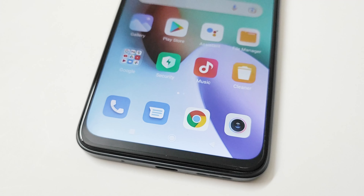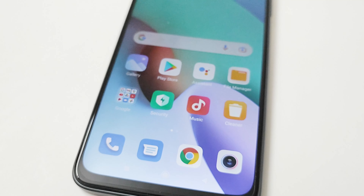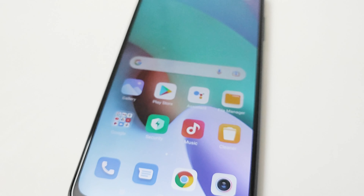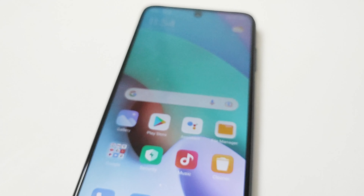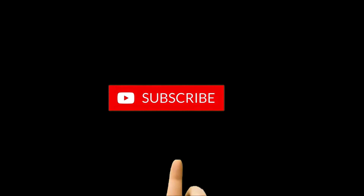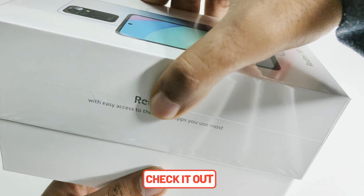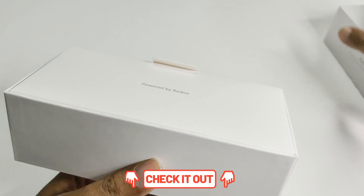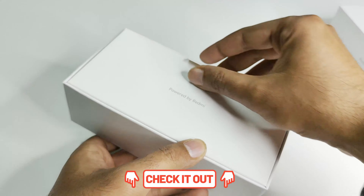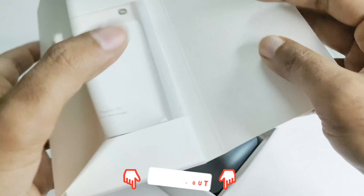What's up guys, this is Sean Heather and today we are going to have a detailed review of the Xiaomi Redmi 10 smartphone. We will talk about its design, features, performance, battery life, camera quality, and all of its pros and cons. Before we start, if you are new to this channel, do not forget to hit the subscribe button and press the bell icon to get notifications for future uploads. If you are interested in watching the unboxing and first impression video of the Xiaomi Redmi 10, you can visit the link given in the description below or click the one appearing at the top of the screen.